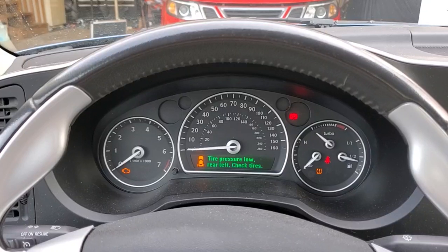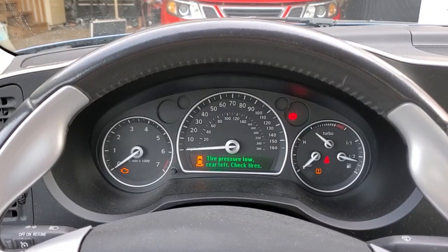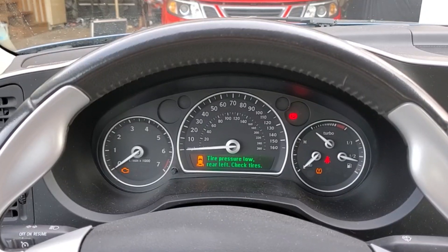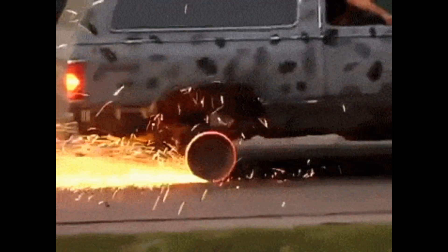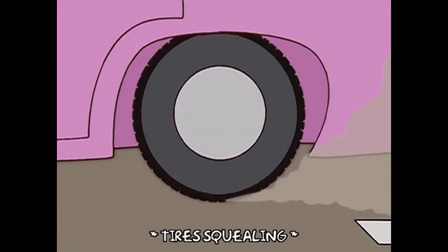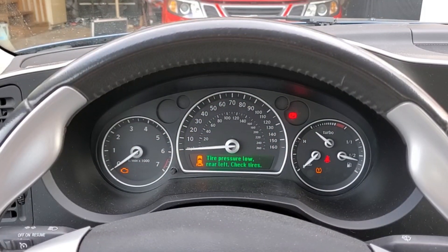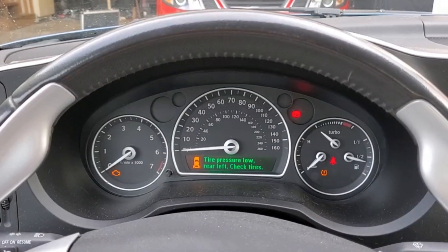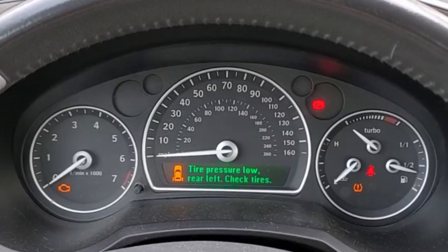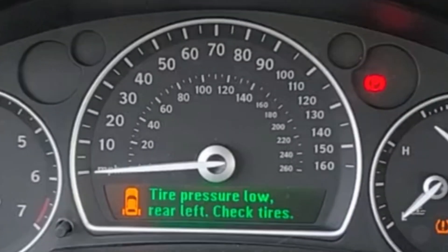There may be various reasons why you'd want to disable the tire pressure system in your Saab. In my case, my back two sensors are unfortunately bad, and what that requires is to dismount the tires, install new sensors, remount the tires, and rebalance them. I'm going to temporarily disable the system so I can order new sensors, take it to the tire shop, and get all that handled, and then I'm going to immediately reactivate the system. So in this video, I'm going to show you how to disable the system as well as reactivate it. Let's go ahead and get started.